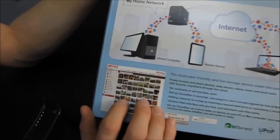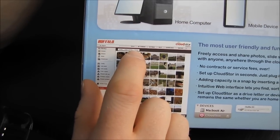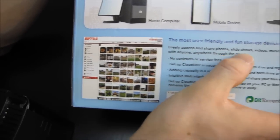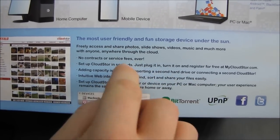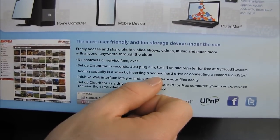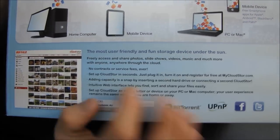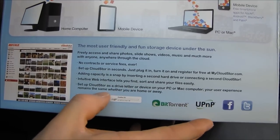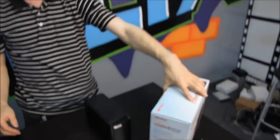They actually show the software here — there's a bunch of photos, Brian's photos from Europe, and various other things. We should have a look at the software in a couple of minutes. You can freely access, share your photos, slideshows, videos, and music with anyone anywhere through the cloud. No contracts. Set up the Cloud Store in seconds — we're going to test how long that actually takes. Adding capacity is a snap by inserting a second hard drive. You get an intuitive web interface. It supports BitTorrent, UPnP, and apparently Facebook and Twitter. That Gigabit Ethernet port means the speed of this device should be pretty decent.